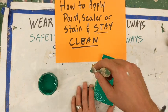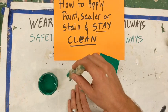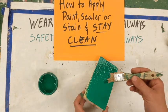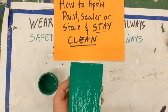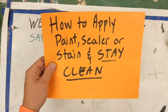I have a few seconds before it starts dripping on whatever's beneath me. And there's my green board — isn't that lovely? How to apply paint, sealer, or stain and stay clean.